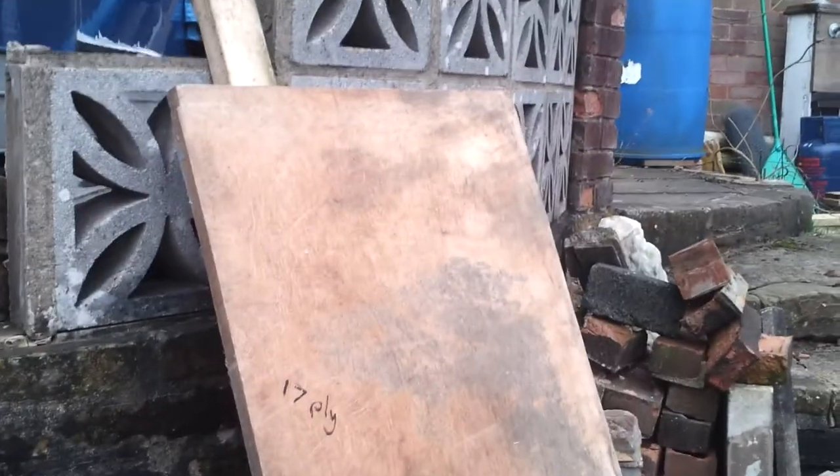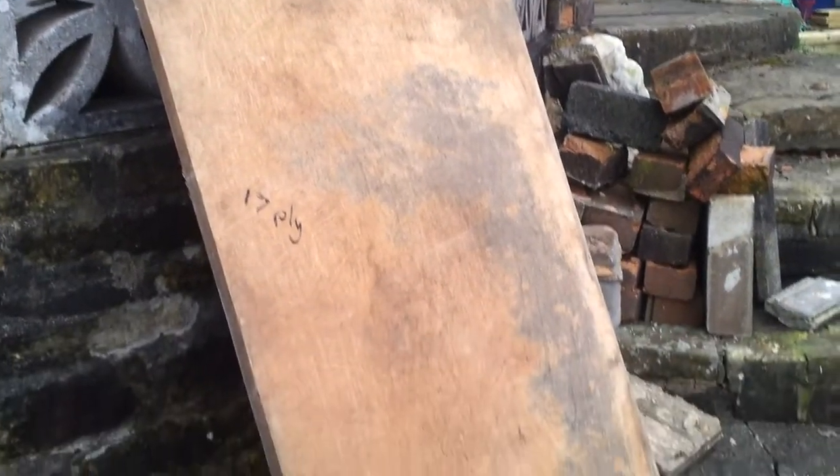The piece of wood I'm going to use for the staging is this piece — I'm not going to call it marine ply, though I guess you could say it's marine ply. It is 17-ply timber, so I don't know if you can see the edge there — that's a lot of plies — and it's probably about an inch thick.